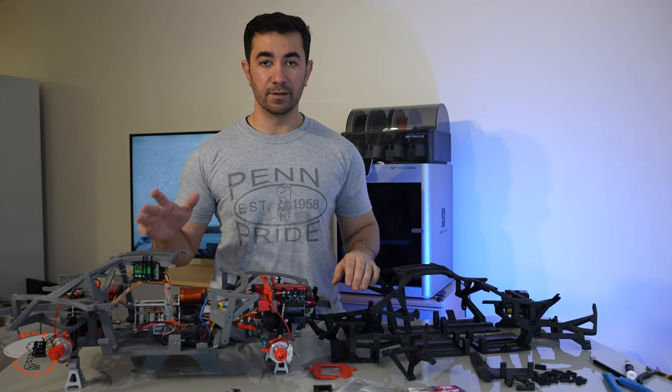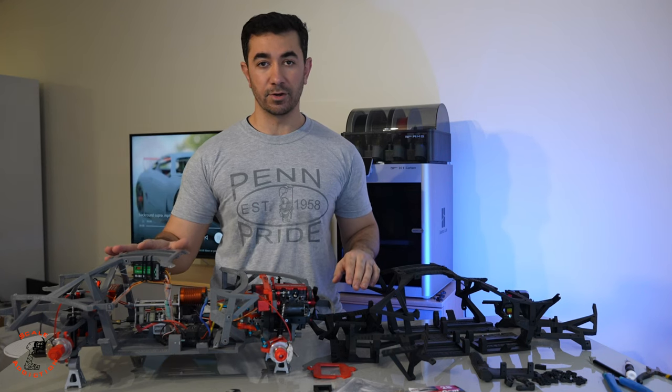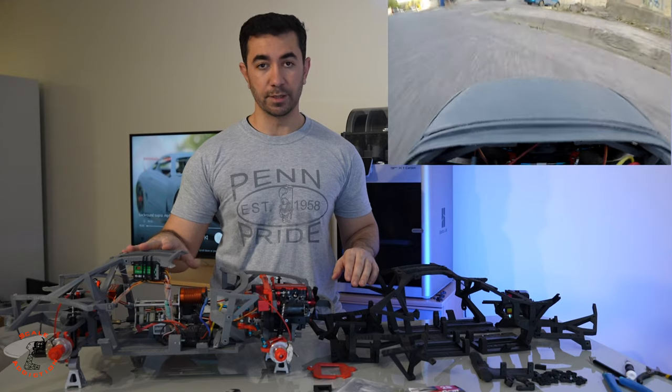Hello, it's Ali. Welcome to part 17 of my 3D printed 8th scale Toyota Supra, except the crash we did before.